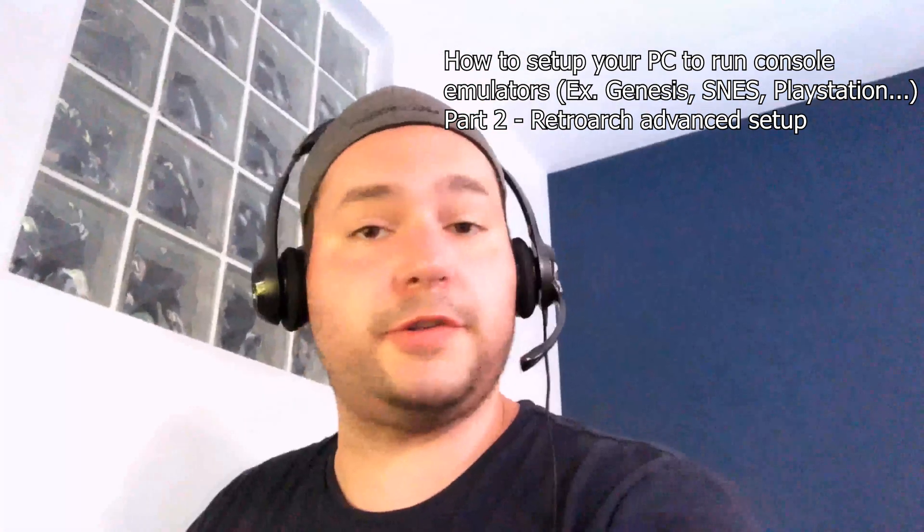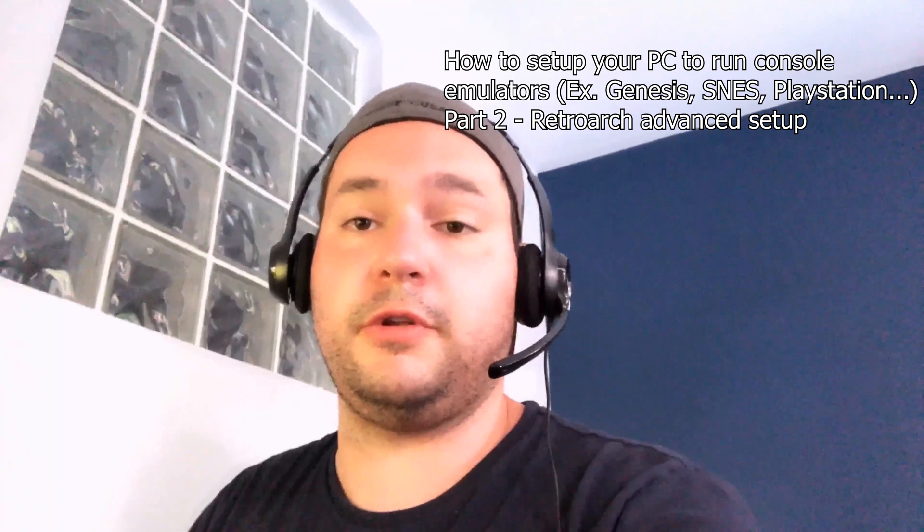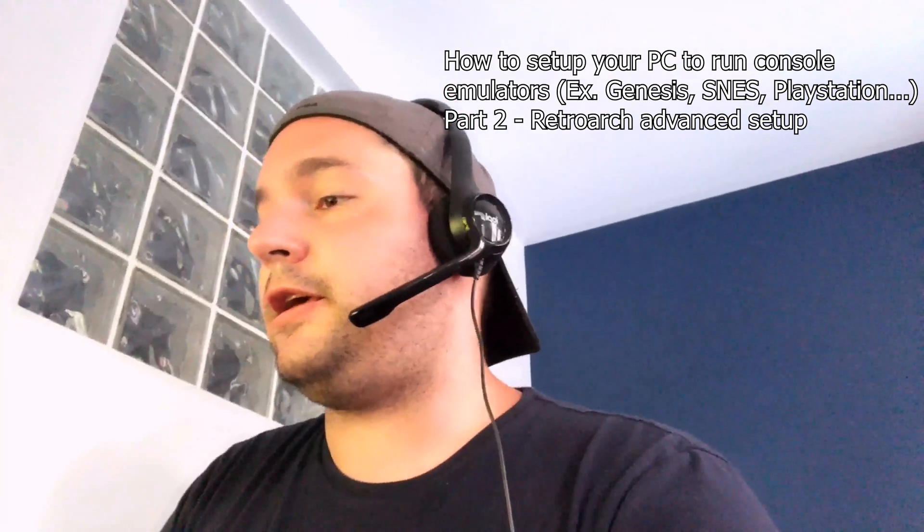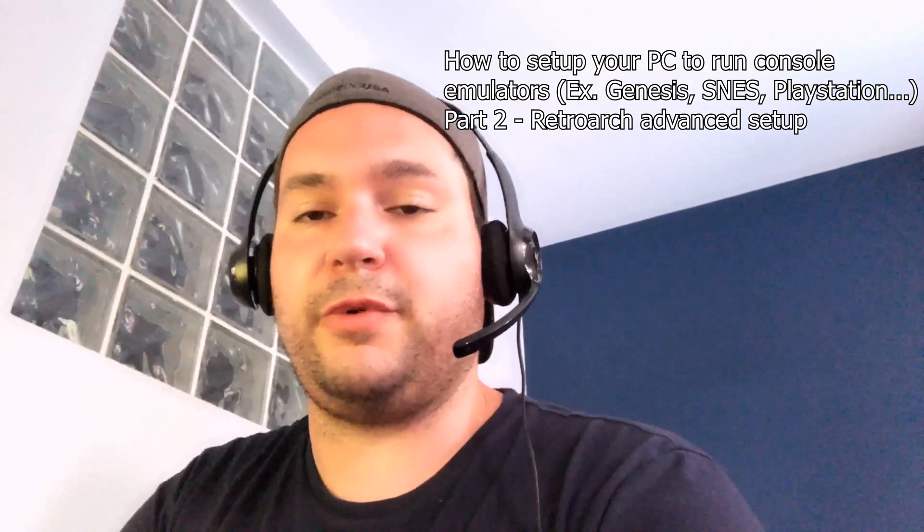Thank you guys for being here for the second video of this tutorial — the real, honest and trustable tutorial. In this video I will show you how to go into advanced mode and make your stuff run well in RetroArch. Basically we will see how to download cores, how to set up the advanced options of RetroArch, and how to set up everything to make the backend run smoothly on your home theater PC or regular PC.